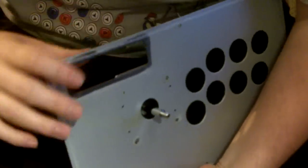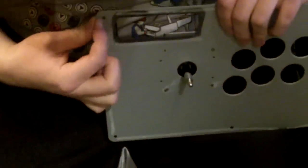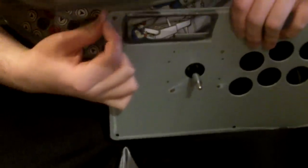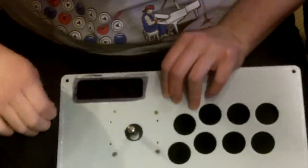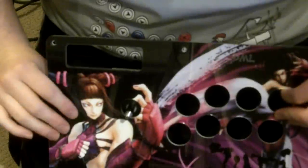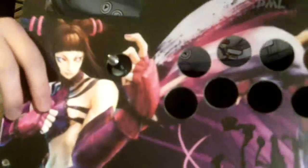The next step, once you get your artwork off, is to go ahead and take off all the leftover tape. Once you've finished removing all the tape, go ahead and stick your plexi, or just your artwork if you did Lama label, and put it on like this.